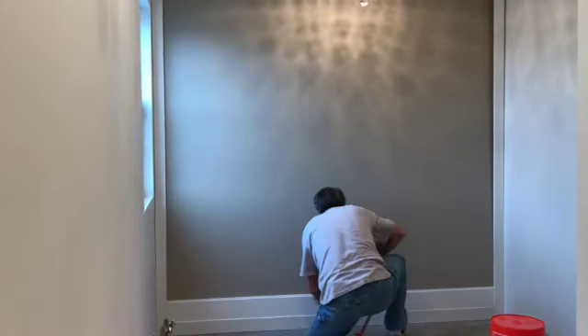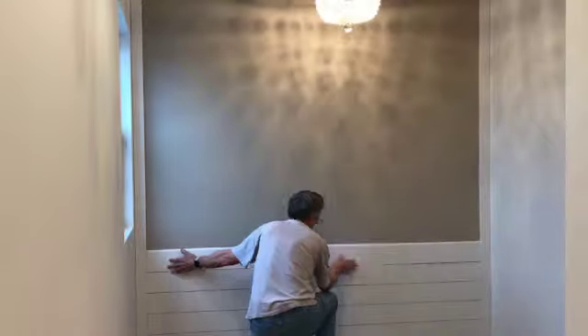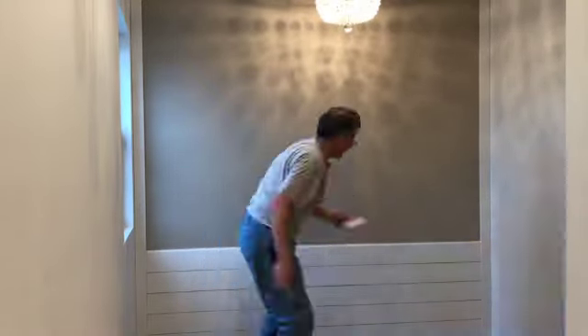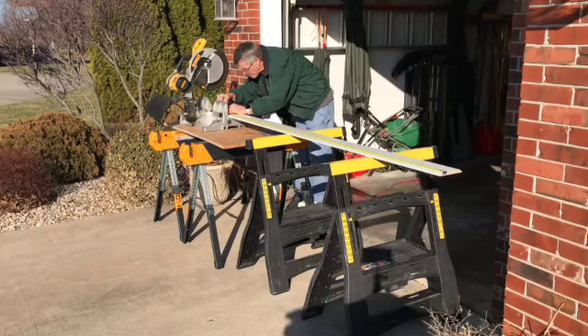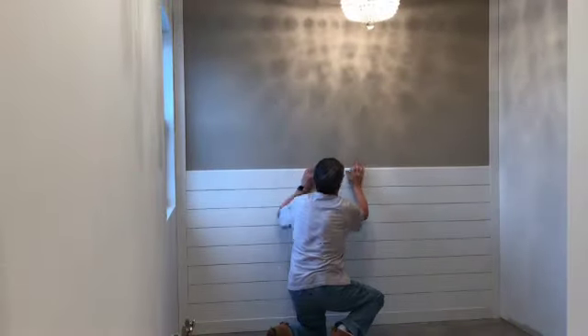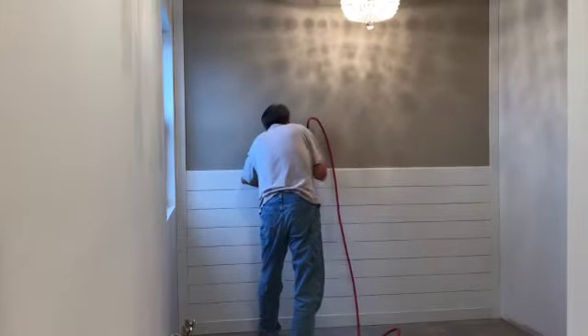MDF has its advantages over natural wood as it is truly straight and does not warp. One of the disadvantages of MDF is that it will swell if it gets wet. Being concerned about putting it in a bathroom, we emailed the manufacturer Mitri and asked them if it would be okay. They said that as long as the cut edges are treated with a primer or the like, it would be okay since the face is primed and painted and of course as long as it doesn't have direct exposure to water.